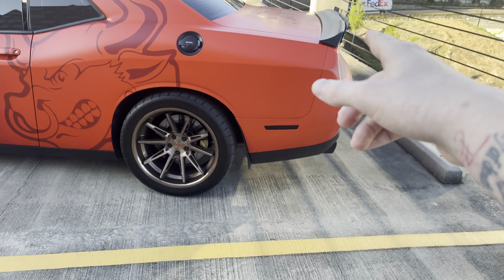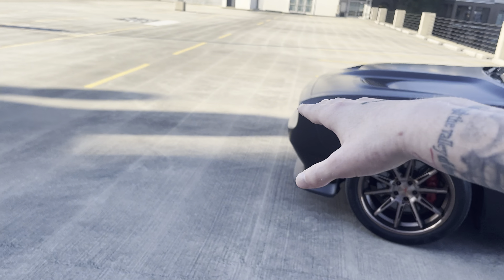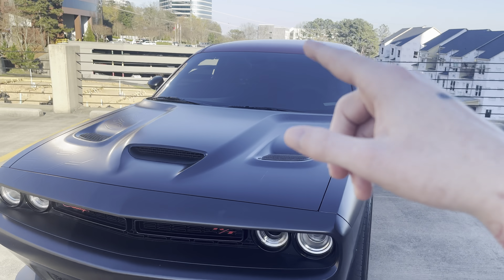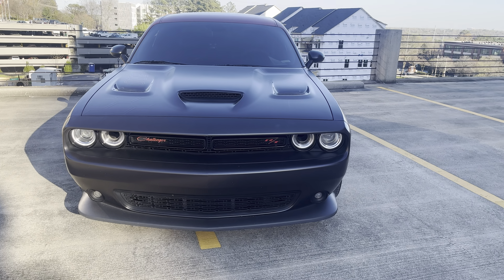Some people go and tint their headlights too. I have pretty dark tint on my windshield, so tinting the headlights would make the car look super mean and aggressive — but I couldn't see. So those are my top three cheapest power mods and my top three cheapest aesthetic mods.